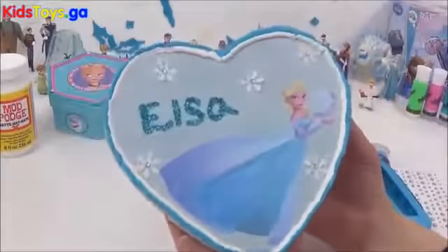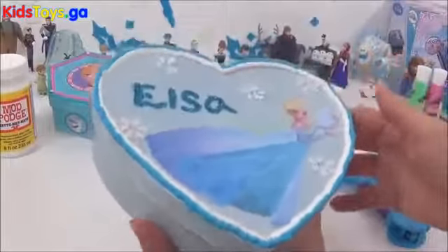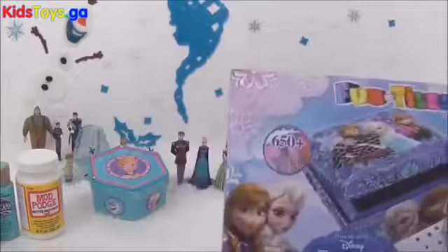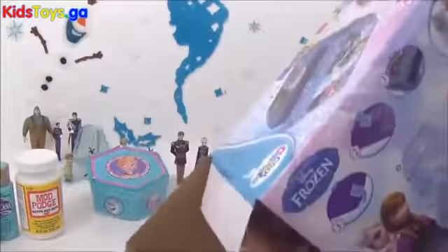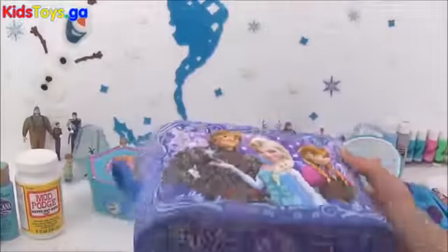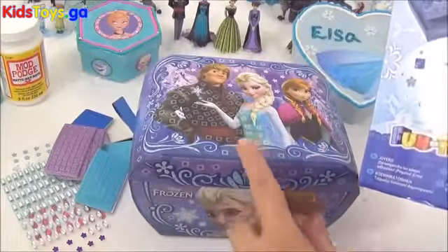And that's it guys — that is the final look, I'm really happy with it. I absolutely love it and cannot wait to fill it up with some of my mini figurines. The final part of this DIY Frozen craft video is this awesome Fun Tiles jewellery box. I'm just going to open it up and see what we need to do. It looks like we have some tiles and gems with matching letters that are on the box, so let's get sticking!